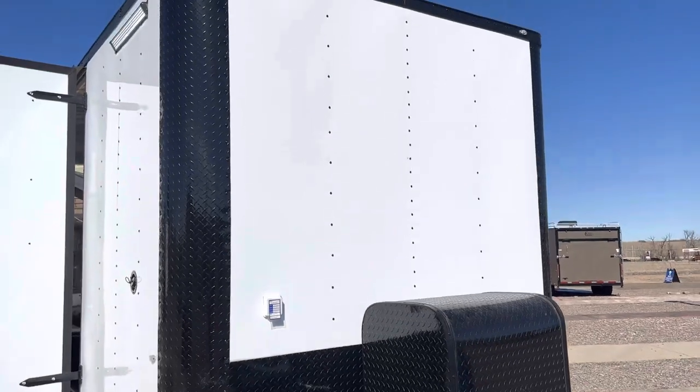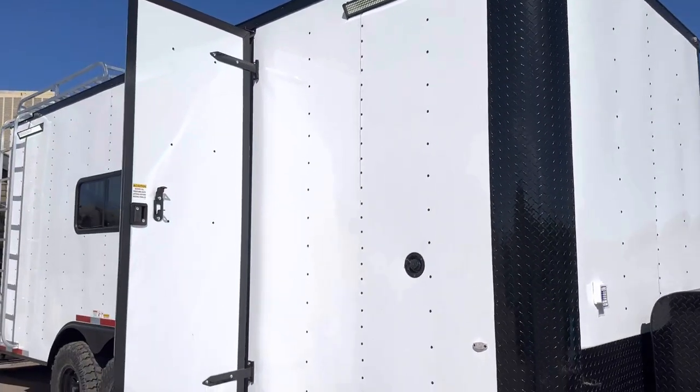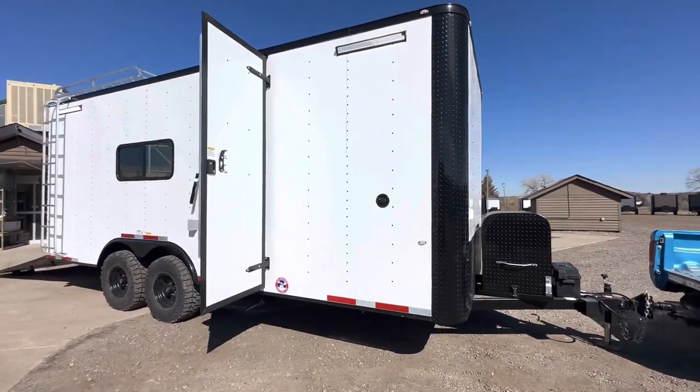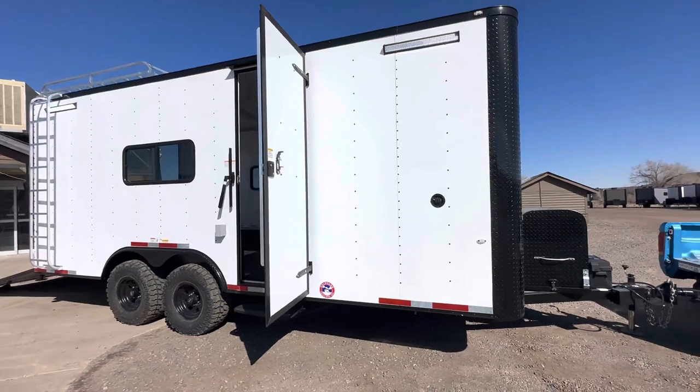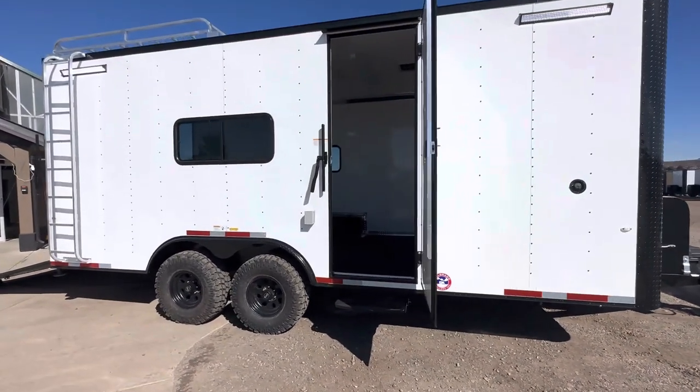With the blackout package everything is wrapped, and the exterior lighting is all 12-volt as well, so it's going to be run off that battery. You can have light on the inside and outside of the trailer without having to have a generator on or be plugged into power.